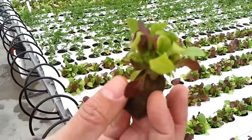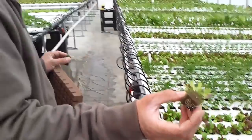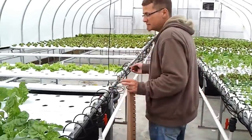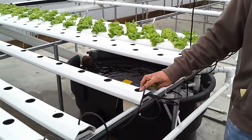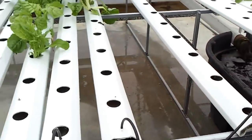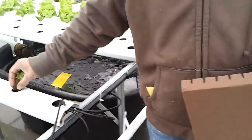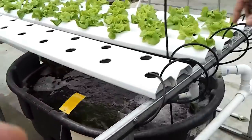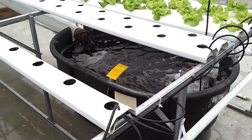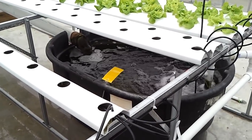Once the plants get to about this size — you can see the roots starting to grow there — you take it over to the finishing gullies, which are spaced a little bit further apart to give the plant more space to breathe so they don't suffocate each other. Over here is the nutrient tank. All the water is recycled.